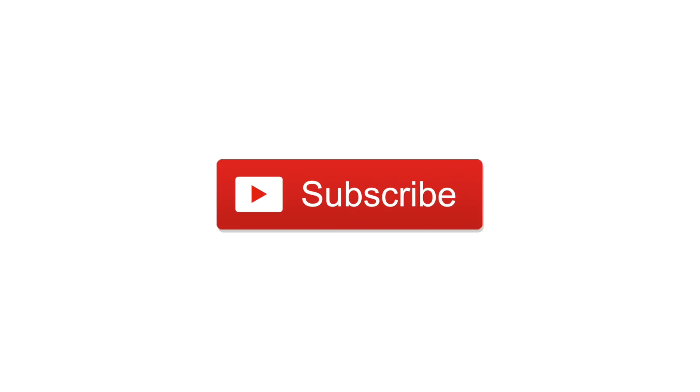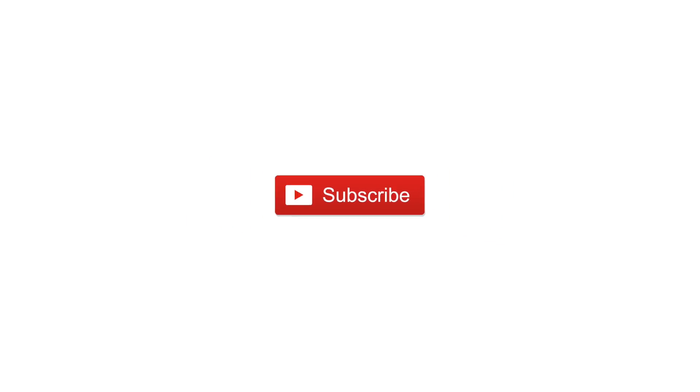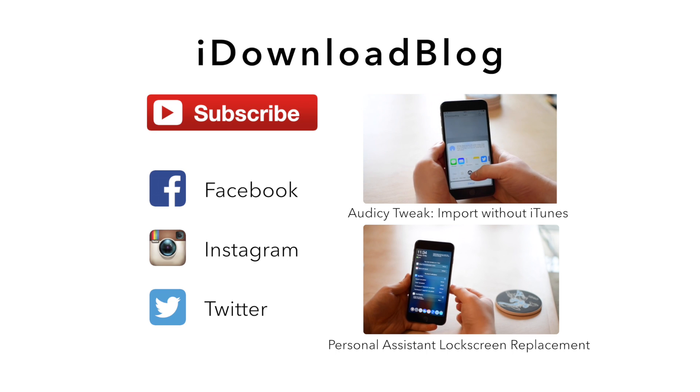If you have any questions, let us know down below what you think of CarPlay for iOS. Please go ahead and subscribe, check our other videos, and until next time, this is Andrew for iDownloadBlog.